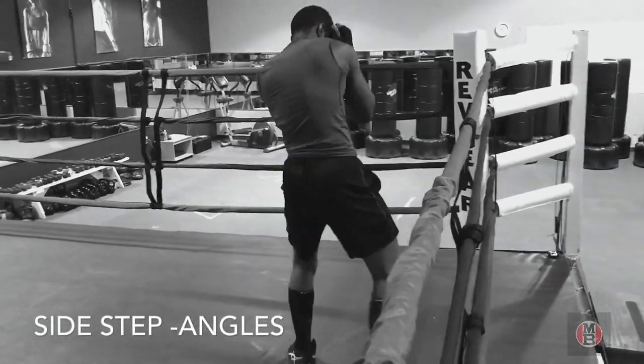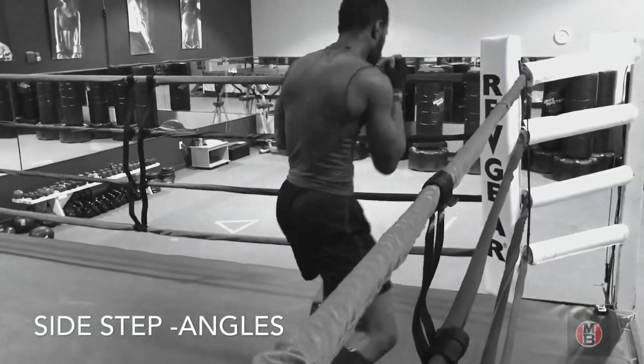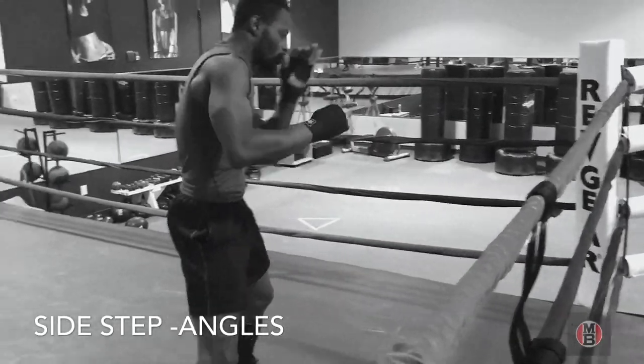Very good. As you can see, George is making the angles and boxing this guy in.